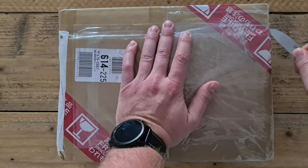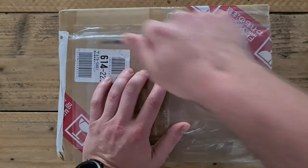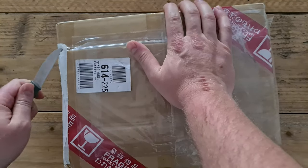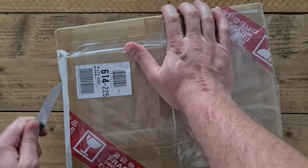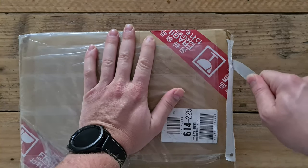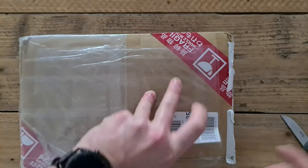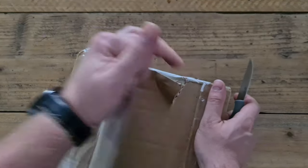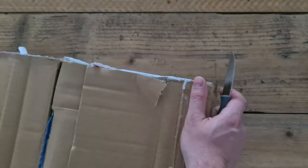Hi all and welcome to another unboxing video. A small package has arrived from Japan via Sanico. I'm still waiting on a big package which is coming with a container ship — I've been waiting for that for almost two and a half months now. So let us open this package and find out what's inside.